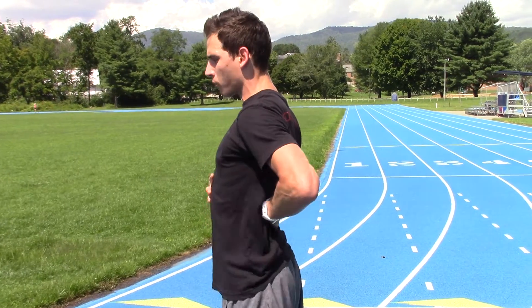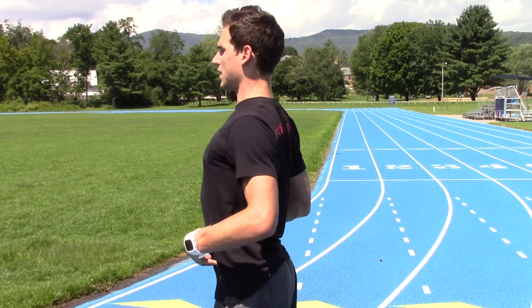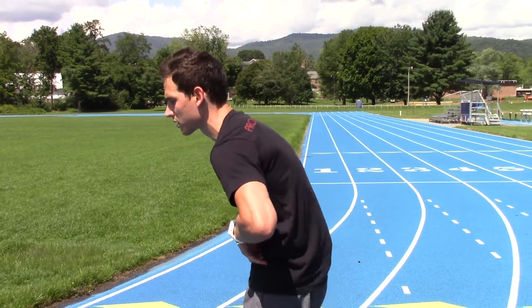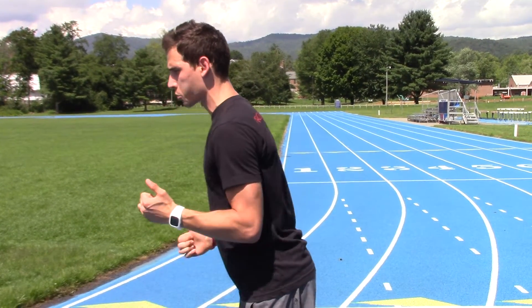What we see a lot of the time is this break in midline. The worst case scenario is that we're not actually bracing our spine properly when we run. We see this excessive lordosis, this arch of the back typically with runners. We also see this kyphosis, this internal rotation of the shoulders as we're running.